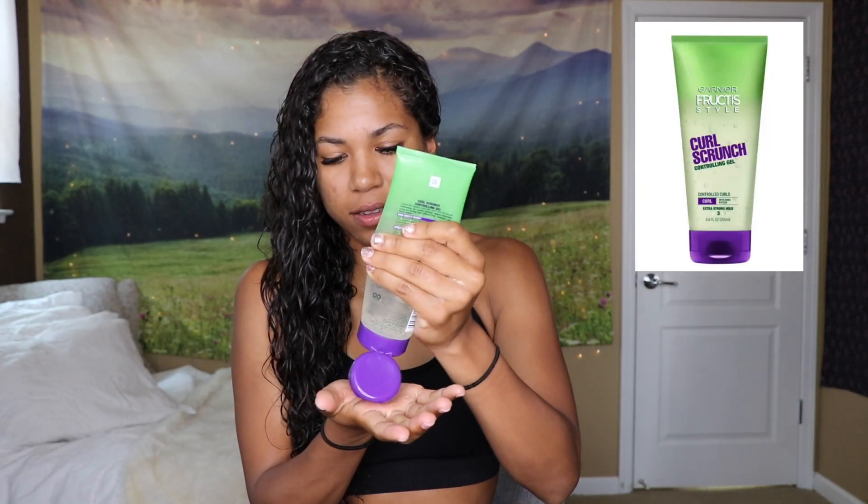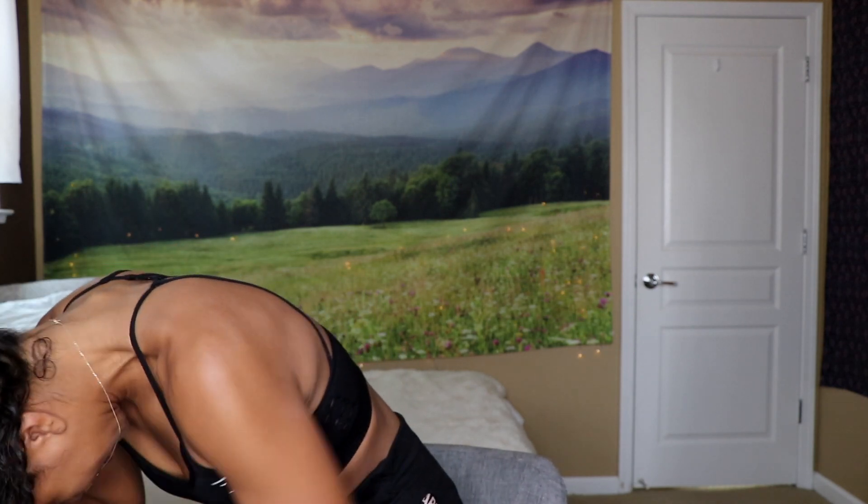Once that's all nicely mixed in, the next product I use is my Garnier Fructis curl scrunch. I have to use so many products because my hair gets so frizzy and I look like a frizzy sheep — not a cute sheep. So I flip my head over and make sure it's spread evenly through my hair.